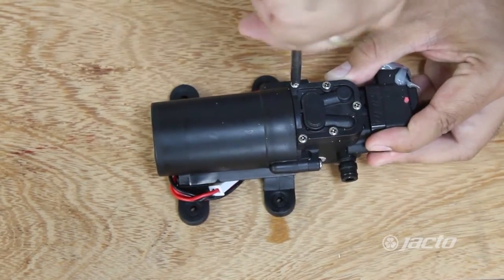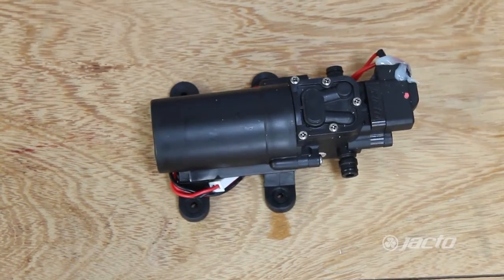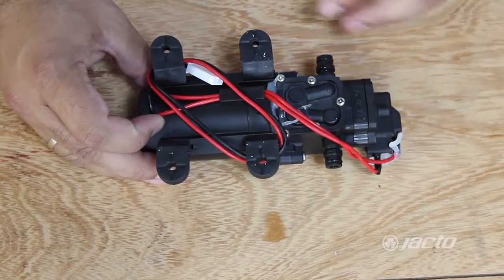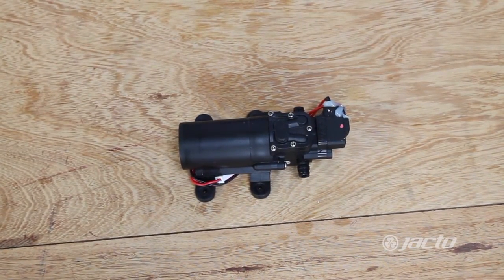We need to do this process on both parts of the pump. When we finish one side, we will turn the pump and repeat the process on the bottom as well. All set — pump cleaning procedure is finished.